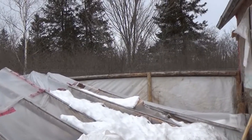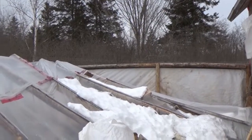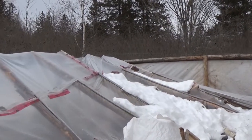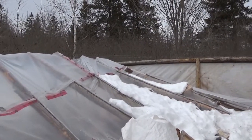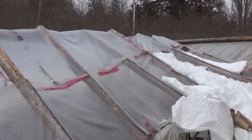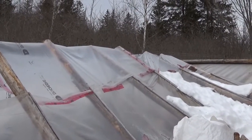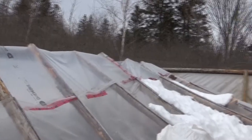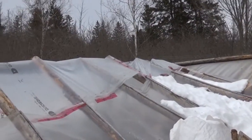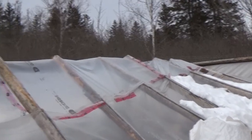We're gonna rebuild this. The three walls are intact — it's just the roof. What happened is we got a lot of snow all of a sudden and then it rained on it, making it really heavy. I think it would hold up to three feet of snow, but when there's about eight or nine inches of snow that turns into heavy ice and then stuff from the roof of the camp comes off, that just took it right down.